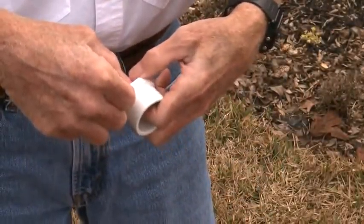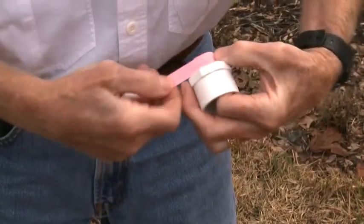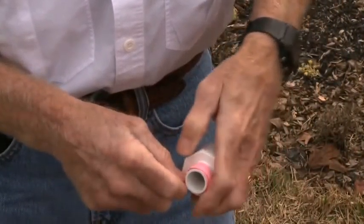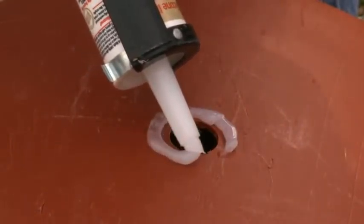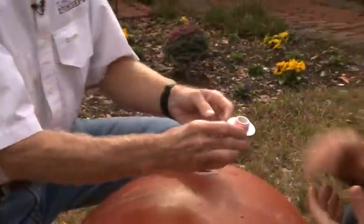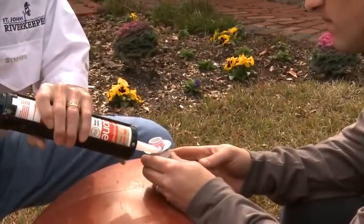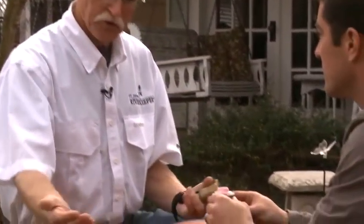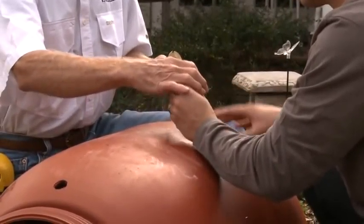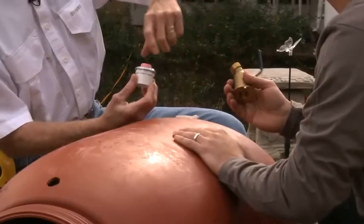Let's assemble the spigot. I'll wrap some plumber's tape around the threads on the adapter two to three times in a clockwise direction. As we screw the adapter into the spigot, we want the Teflon tape to run clockwise so it doesn't come loose. Then we lay a bead of silicone caulk around the bottom hole. I'll slide a flat washer onto a PVC adapter, and while you hold it, I'll lay another bead around the washer — the silicone will help seal the hole from leaking. With the barrel on its side and both holes facing up, I'll crawl inside and insert the adapter through the hole while you take the spigot and screw it on from the outside.